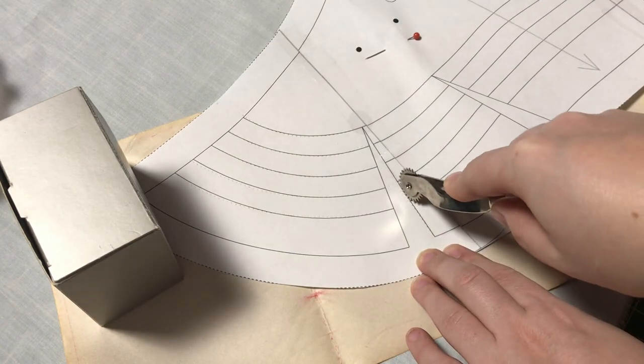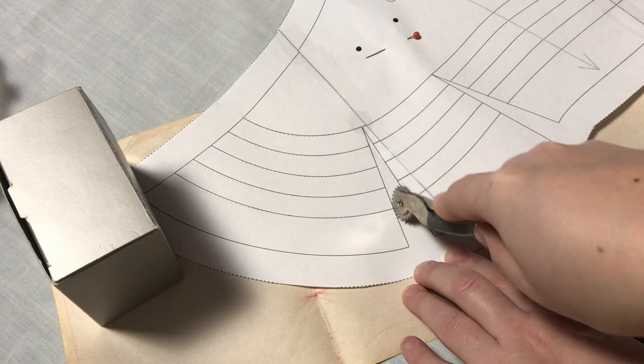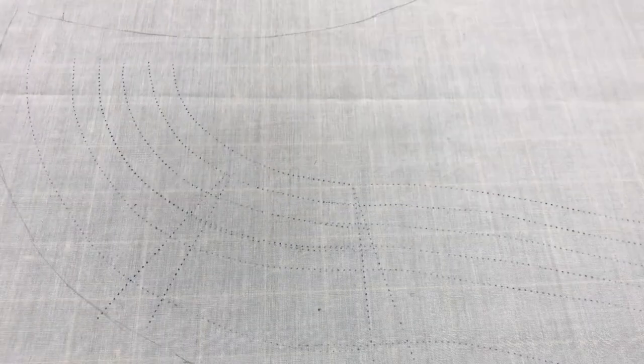Since the markings are key to the placement of the quilting and tufting, I marked them out with carbon paper. And when I realized that yellow carbon paper really doesn't show up well, I went over the markings with pencil and went with blue for the other half.